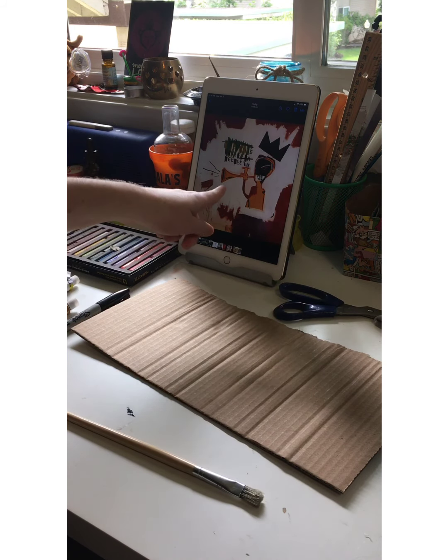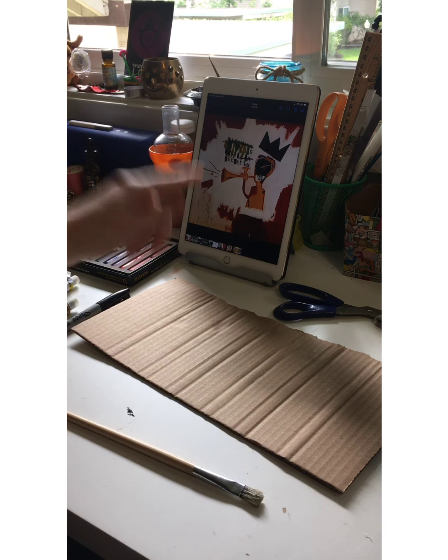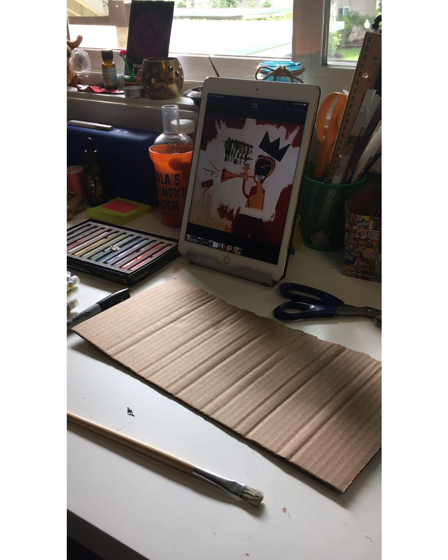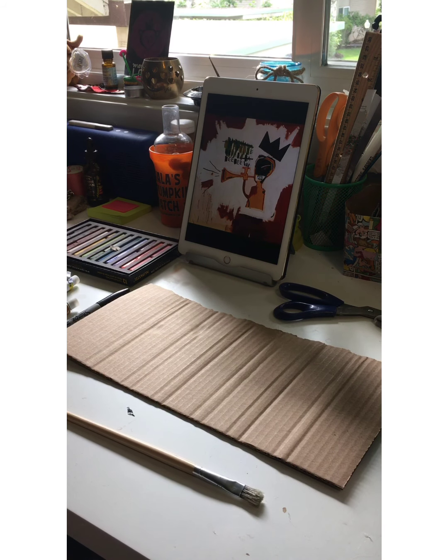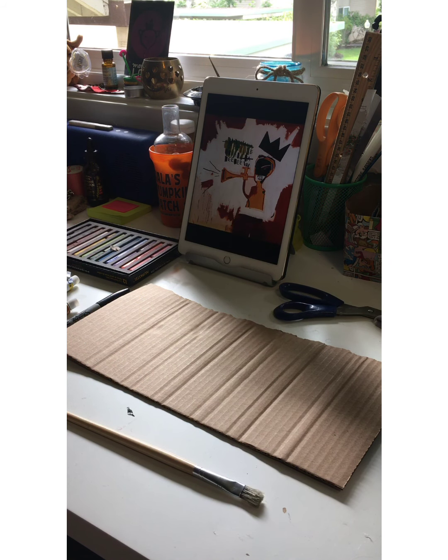I have a ribbon to wrap the crown around my head with when I'm done making it, and some scissors. I put a painting by Jean-Michel up on my iPad for some inspiration while I paint. I'm also listening to Dizzy Gillespie while I paint — I've read that Jean-Michel was very inspired by him, so I'm using that as some extra inspiration.